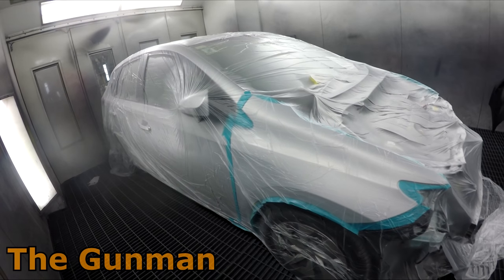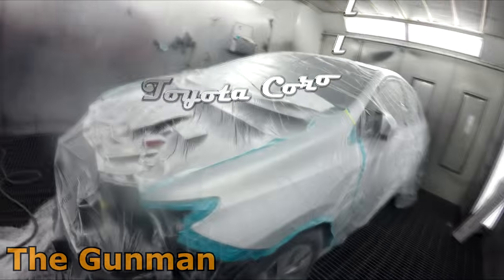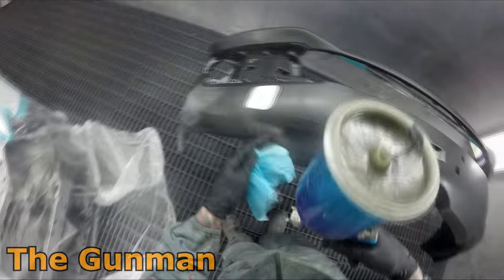Welcome to this episode of The Gunman. In this video I'll be taking you guys through the paint work on this Toyota Corolla. We're going to be painting it in silver metallic — the paint code is 1F7 and the name is just silver metallic, pretty plain name for it.